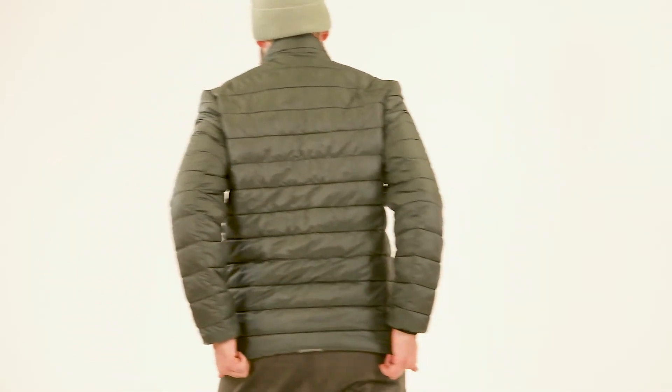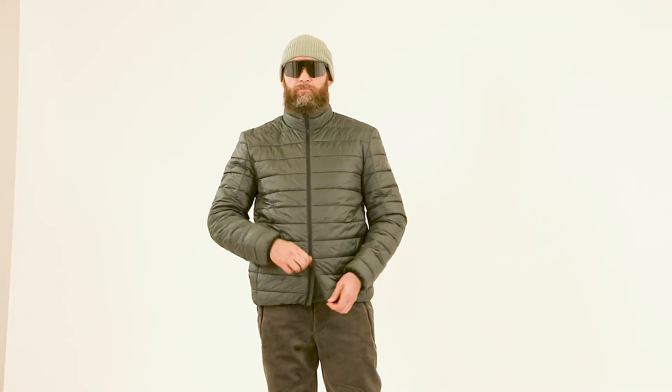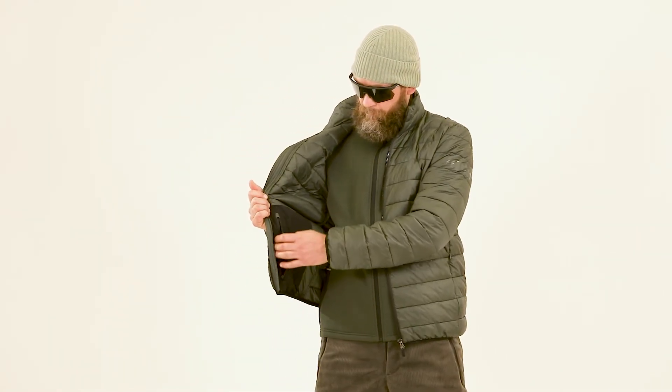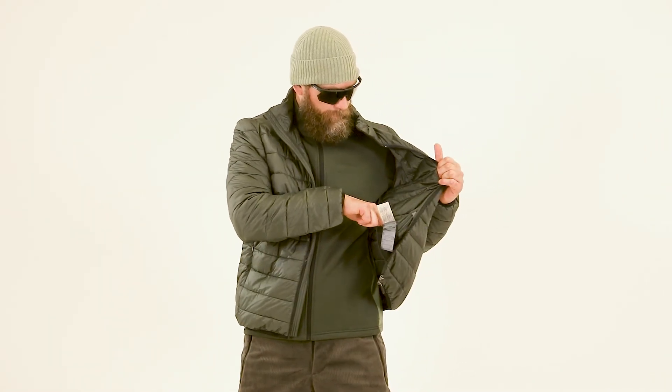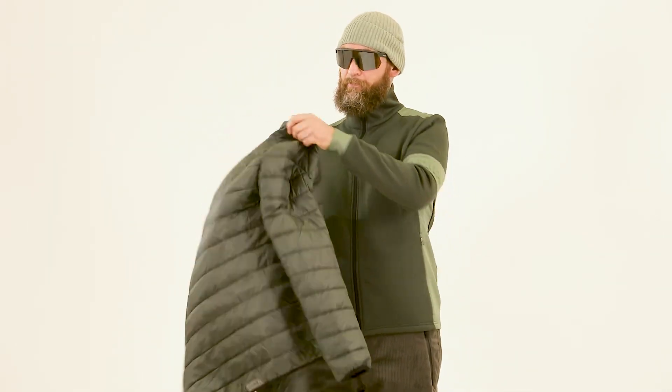left sleeve, reflex details on the bottom back, bottom hem and cuffs with custom elastic, main fabric wide inner pockets and printed technology box. The jacket is also packable in its mesh inner pockets.